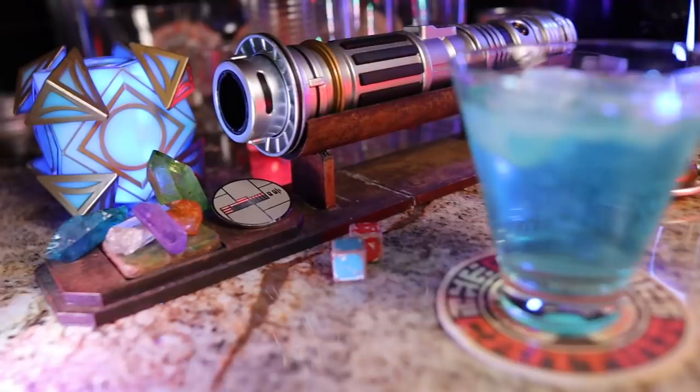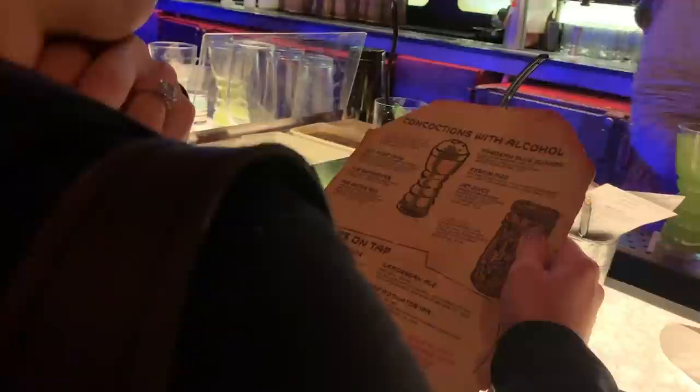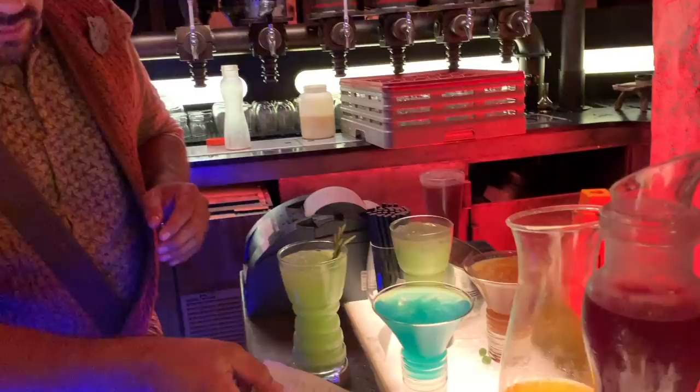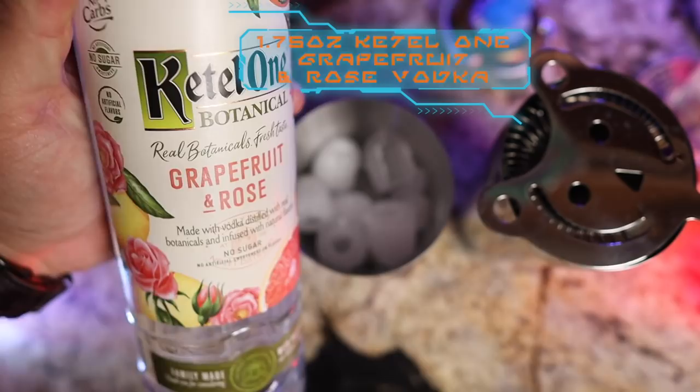This vodka drink is a little on the sweet side but also has complex and floral flavors that really stand out, and it's a gorgeous blue color. The ingredients are actually listed on the menu at Oga's so it wasn't that hard to figure out — the hardest part is finding the best ratios. Disney never puts in more than two ounces of actual alcohol in any of their drinks, so that's a great starting point. Personally I like my drinks a little less sweet and a little more strong. I use the smaller cone-shaped cocktail glass and start with a shaker full of ice.